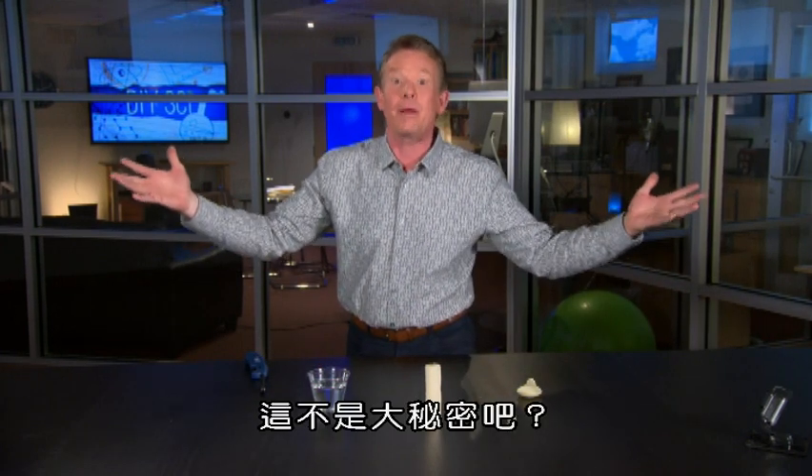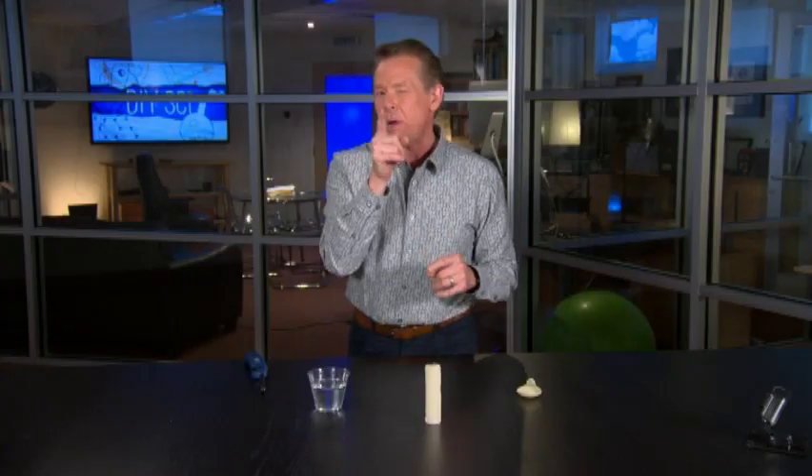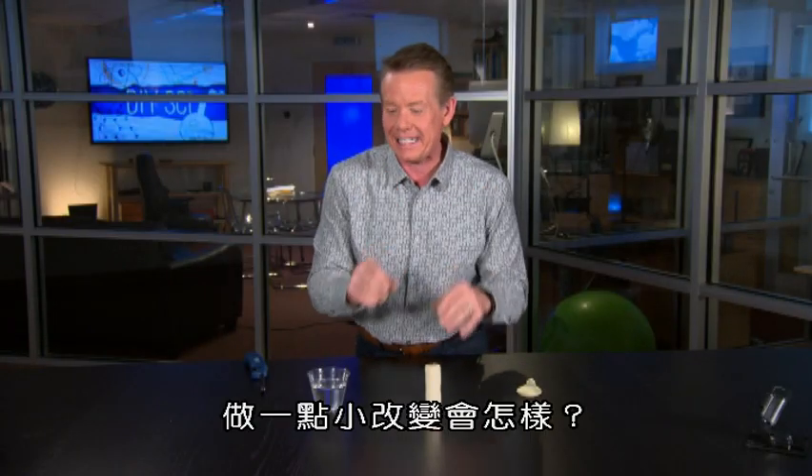I didn't even have to touch it and it explodes. Well, that's not a big mystery, right? Because of course the candle burned the latex. What if we just changed it up a tiny little bit?